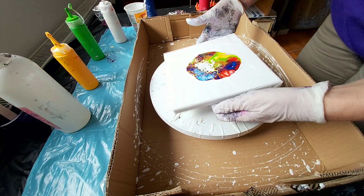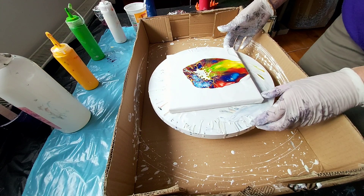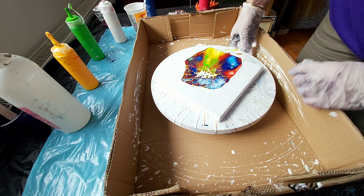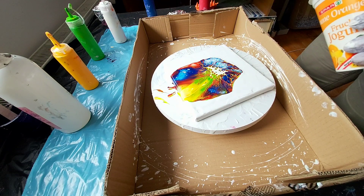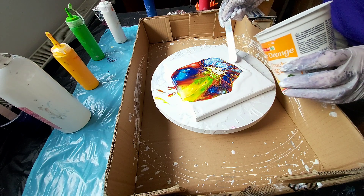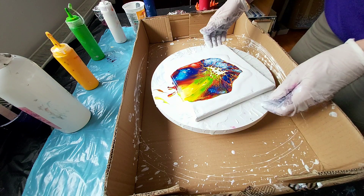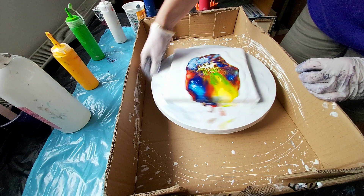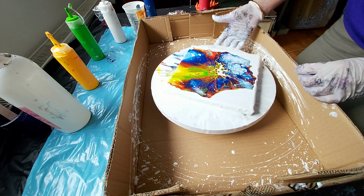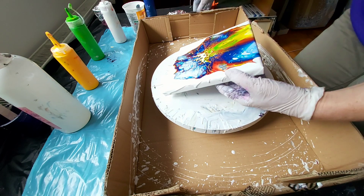We got this one. I will just go here with some white. I thought it was enough paint, but I think I should add something.